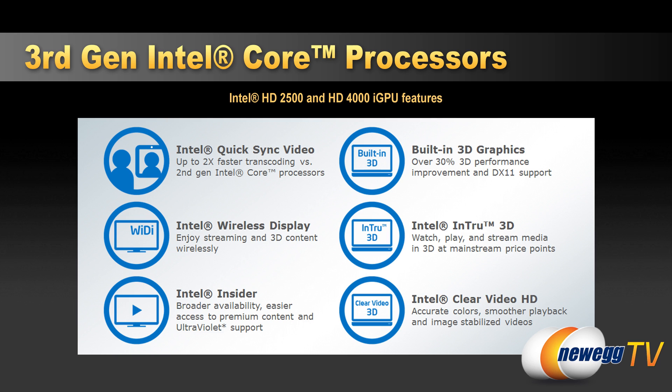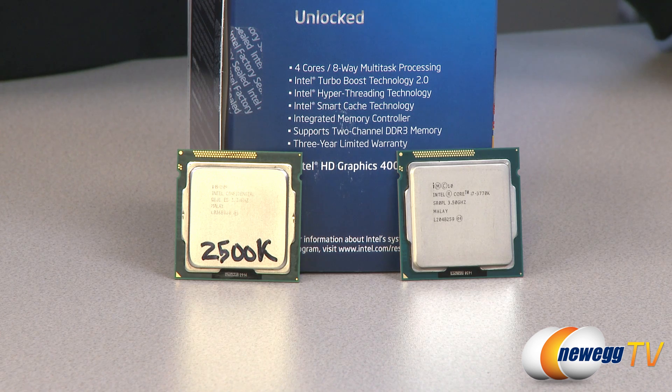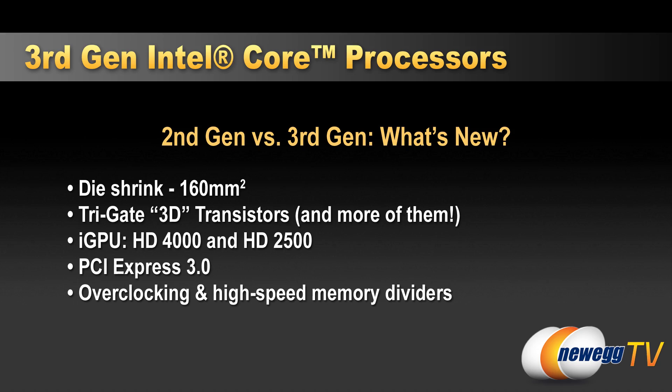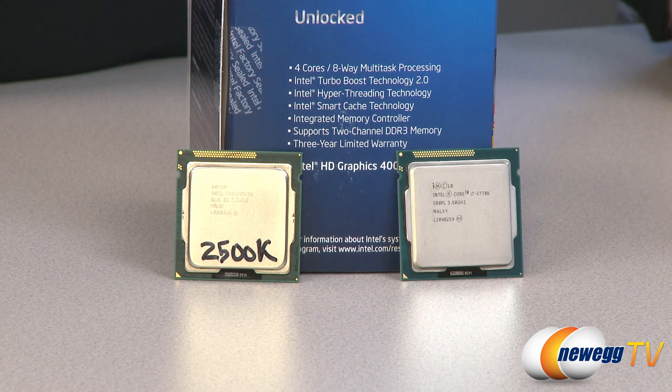You also get enhanced media options such as wireless display — Newegg TV has another video on that done with Asus. Another added bonus of jumping up to Ivy Bridge is PCI Express generation 3.0 support, which gives about double the effective bandwidth versus PCIe Gen 2. This is especially beneficial if you're looking at upgrading video cards in the future, giving much greater bandwidth for your GPU and other add-on cards. Overclocking support is also included, and if you're interested in overclocking, it is definitely recommended to get a K-series processor such as the 3770K.